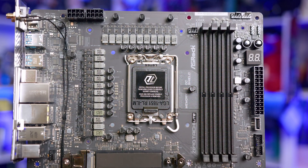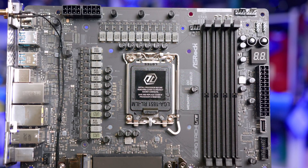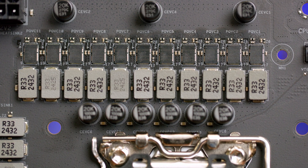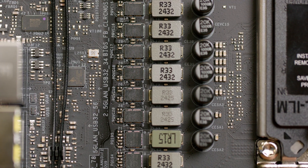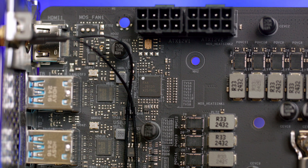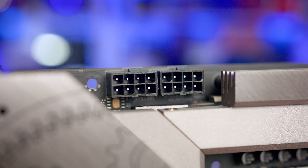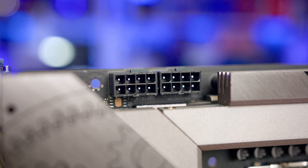In terms of power delivery, Z890 boards are no stranger to having beefed-up designs, and the Tai Chi Lite is no different, with a 20+1+2+1+1 phase setup, with 20 110-amp Dr.MOS smart power stages for the V-Core utilizing 20K black capacitors. The exact MOSFETs used for the V-Core are Renesas R2209004, all being run by the Renesas RAA229130 PWM controller — a combination we've seen ASRock use on other boards with sufficient results. This power delivery design is fed from two 8-pin EPS power connectors, which ASRock claims are high-density, meaning they can withstand higher currents for more stable delivery.